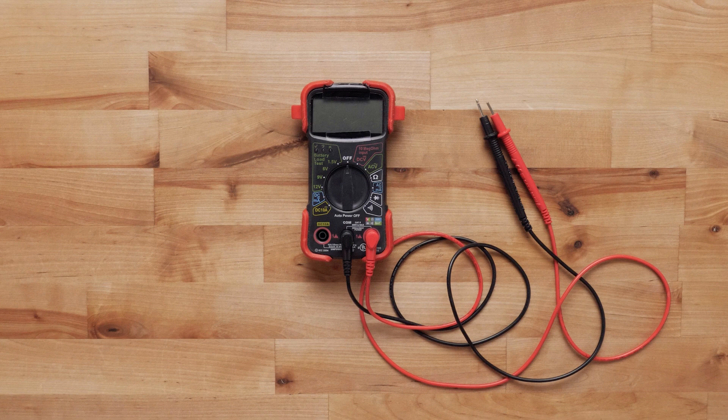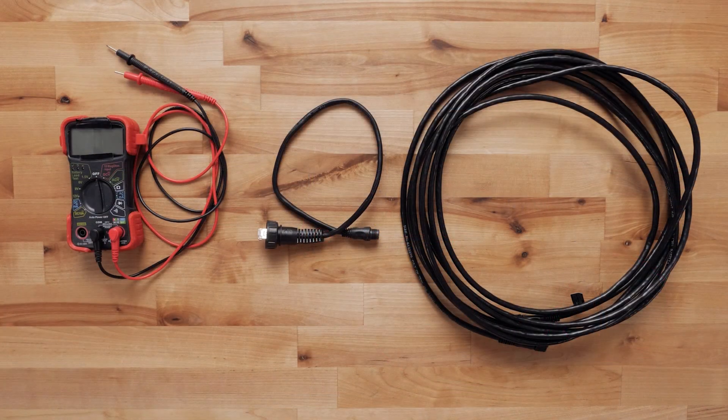You will also need a digital multimeter. A digital multimeter allows us to measure how much voltage we are receiving through a power connection. Note that simple test lights are not sufficient for proper troubleshooting. You would also need an additional working network cable.